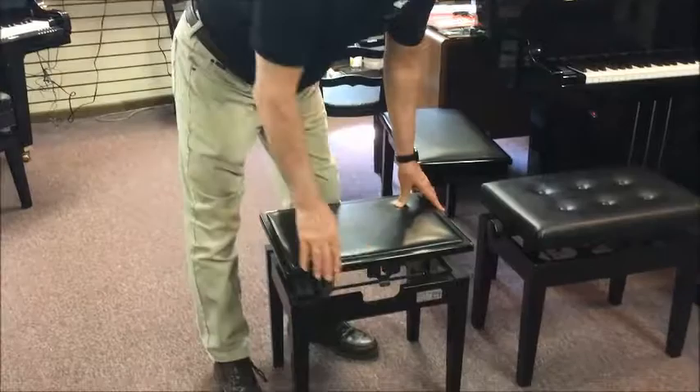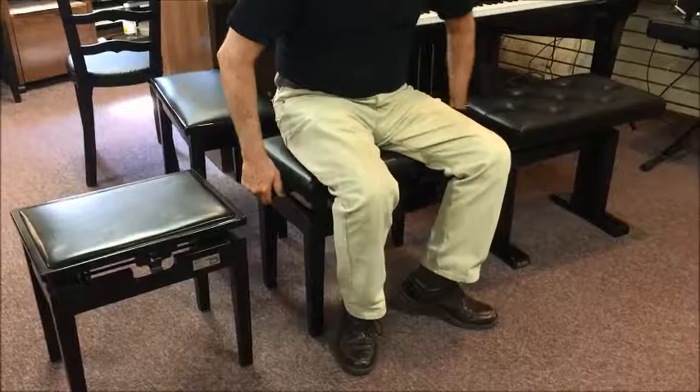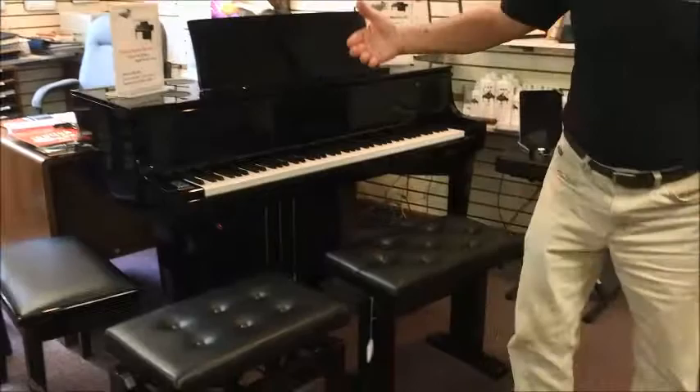Well, this is the old-fashioned type of bench that clicks to different heights. I'm sure some of you are familiar with that. The traditional height-adjustable bench is the kind where you just keep unscrewing or screwing to make it higher or lower — and it works, but it takes a while to get there.